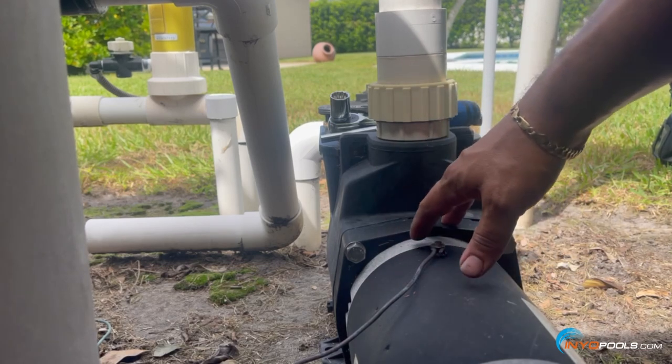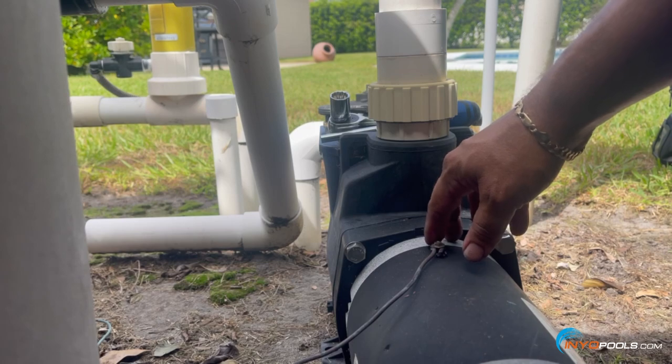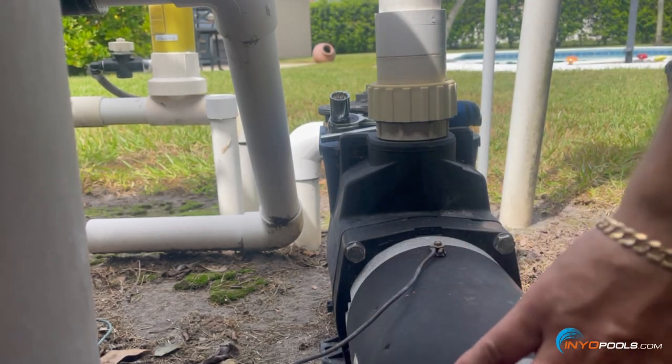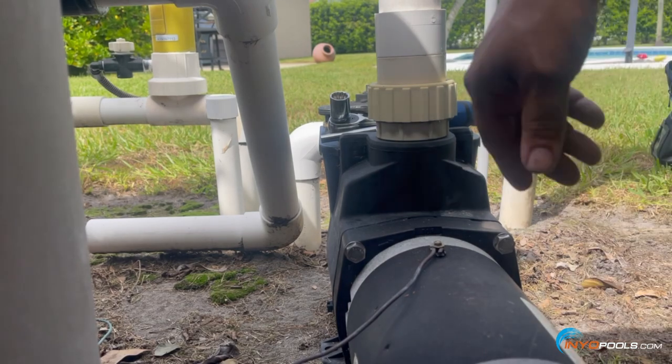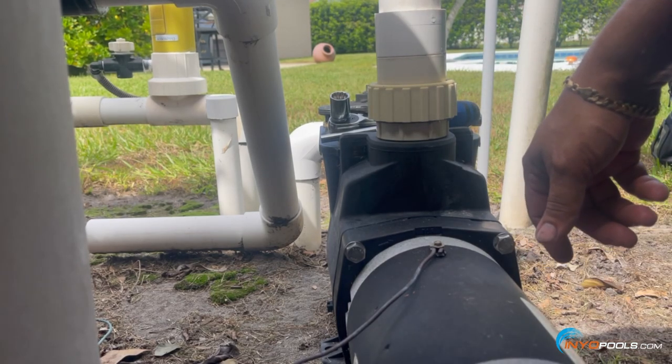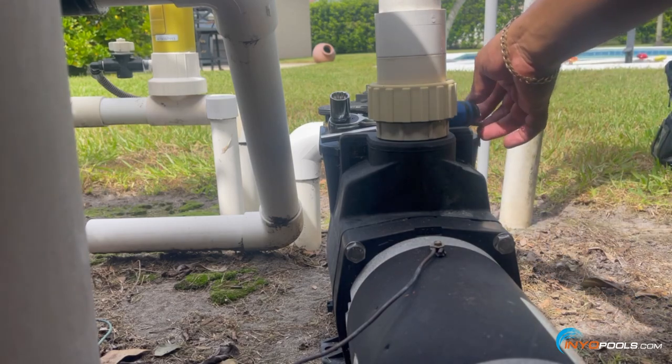It's a little tough to see — there's a bit of confined space — but the back of the motor is a cap with two screws that you use a nut driver to remove, giving you access to the wiring. We'll go ahead and get started.